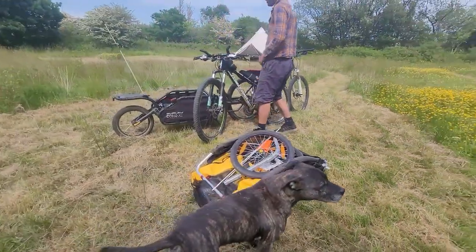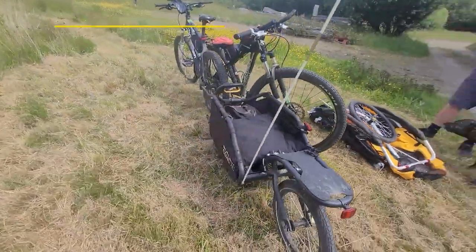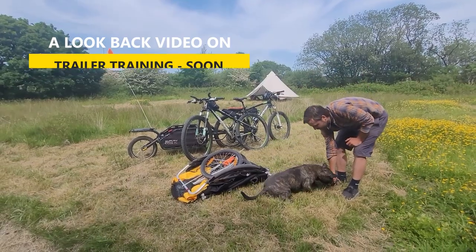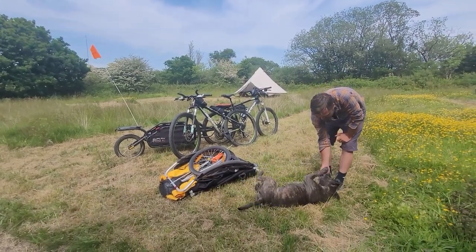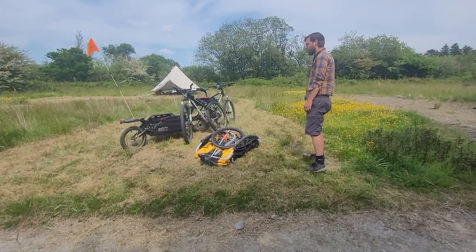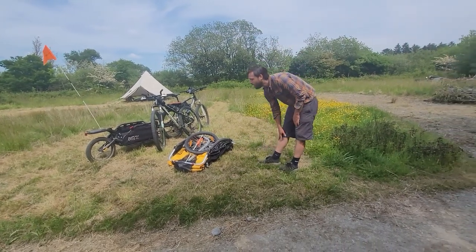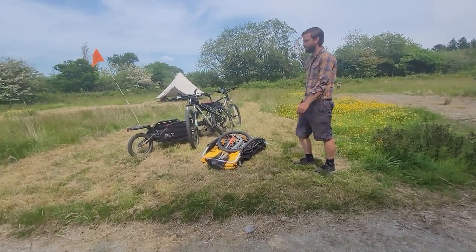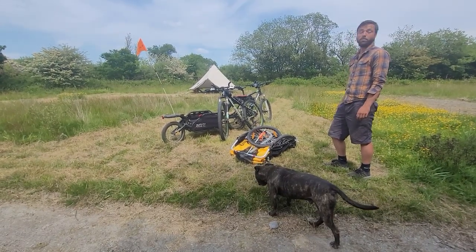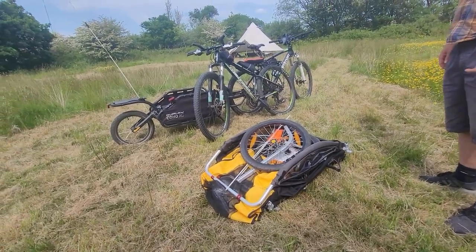We were going to make a video on getting Zeb used to the bike trailer with this one, but we've just driven for two hours to go and get a new Burley one. Well, second hand, but it looks quite new. Good deal on Facebook Marketplace for less than half the retail price - around £100. We've got a second hand Burley B kids trailer and we're going to see how easy it is to adapt into a pet trailer, following on from our original tradition of not just buying a pet trailer.